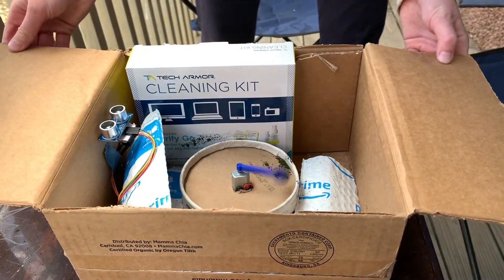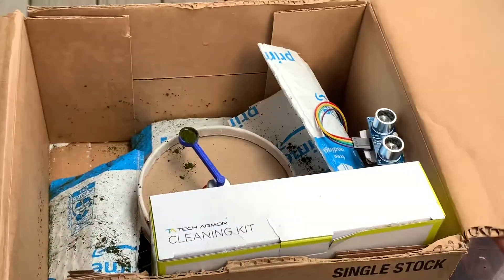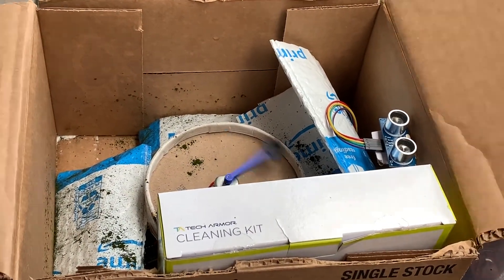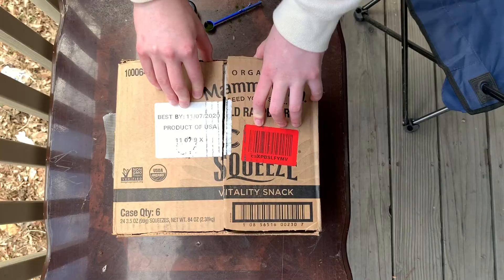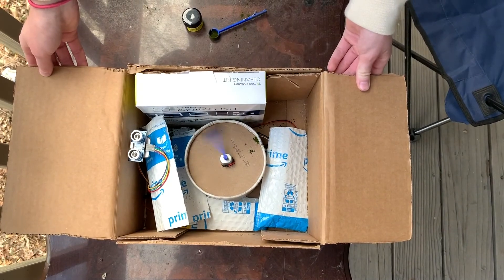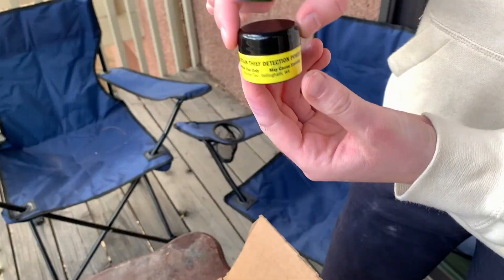This theft protection package uses an ultrasonic sensor to sense when the package has been opened, and sets off an alarm and DC motor when the box has been opened. This DC motor has a 3D printed spoon on it that holds stain powder. When the motor turns on, it spins, coating the contents of the box with stain powder, so that when the thief removes the contents of the box, their hands become stained.